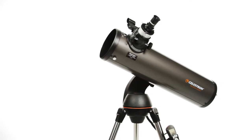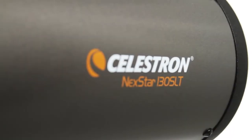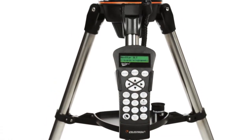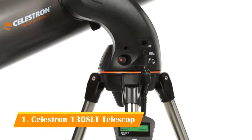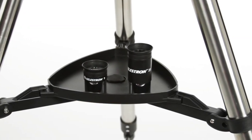Let your telescope take you on a tour of the cosmos with the Nexstar SLT, or Star Locating Telescope. Every telescope in this popular family features the same locating technology as our high-end observatory telescopes, priced to fit your budget.